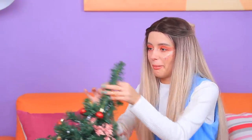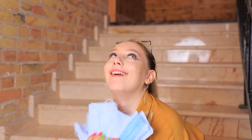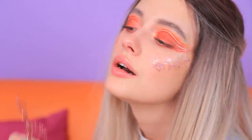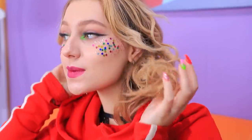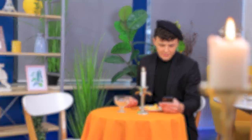Did you like our hair and makeup life hacks? Then comment below and tell us which life hack you'll use! Doing your makeup with ornaments, Christmas hairstyles, or Coca-Cola curls? And you guys, subscribe to our channel, like this video, and click the bell! Don't miss any hilarious new videos from Wahoo!